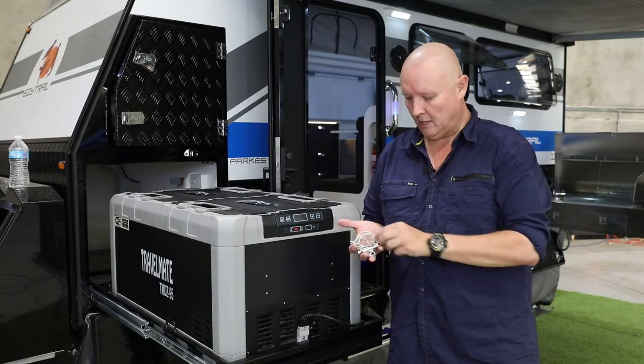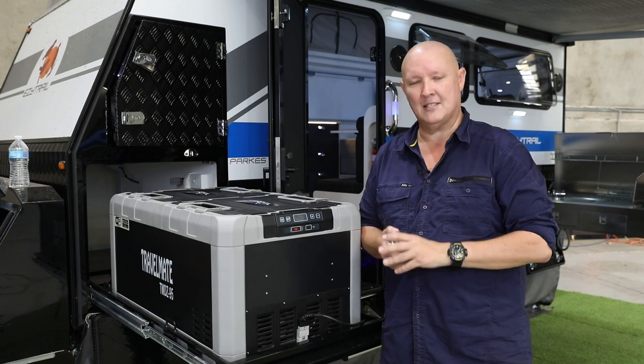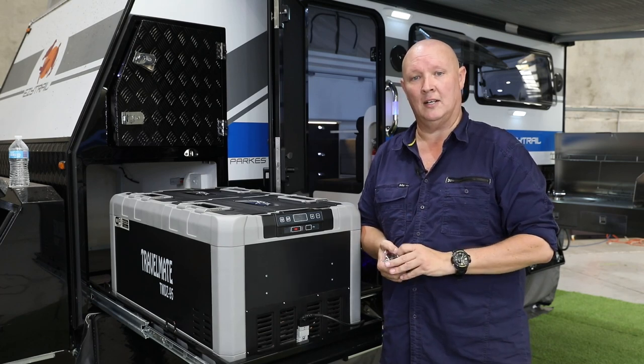Stow a few of these away in the glove box. These are over-center locking pins and some R-clips. They're really handy for, exactly as the name suggests, locking those over-center latches on your trailer.